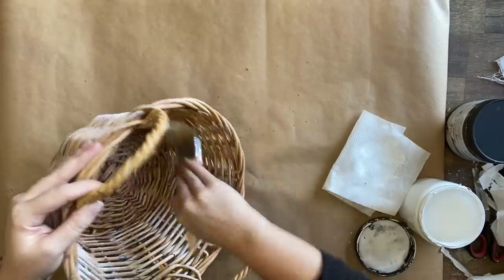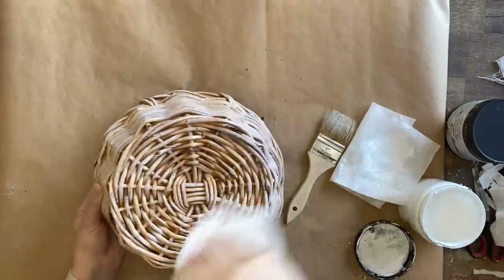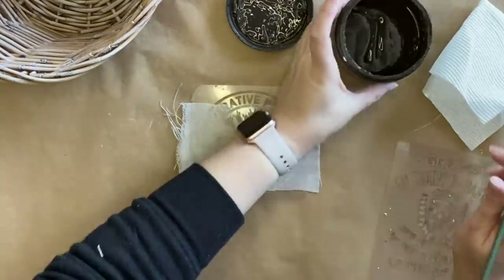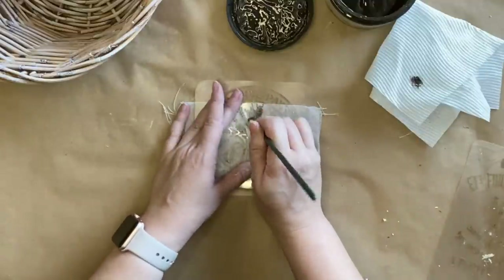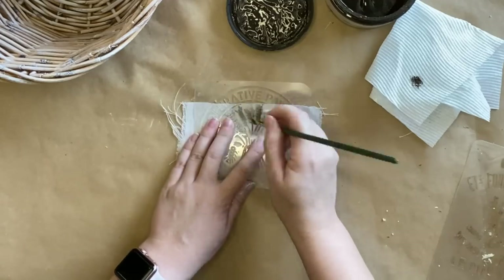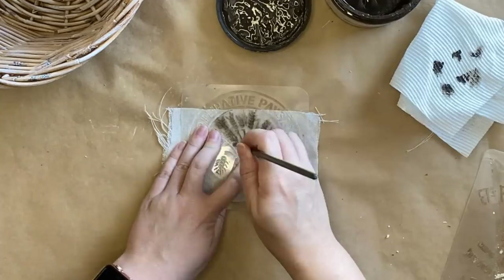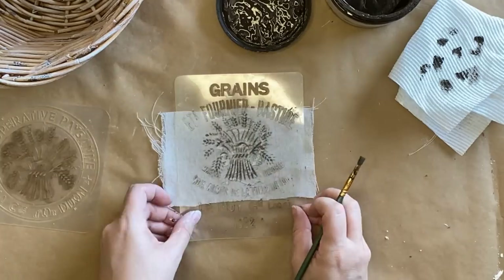Once my baskets are dry I'll seal them both with Rust-Oleum's clear matte sealer. I'm now going to be using JRV's mini grain sac stencils and I'm going to be taking a few elements from a few different stencils. I have umber silk mineral paint on a small artist brush and I'm dabbing and stippling my paint onto my drop cloth fabric. I'm holding down my stencil really firmly so that there's less of a chance of that paint bleeding underneath, and I'm just working my way around making sure that I have enough paint so that you can see the design.